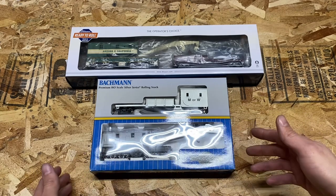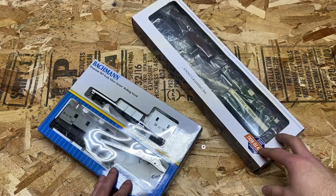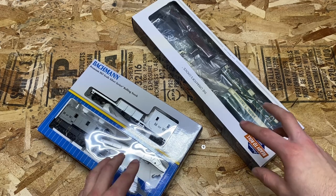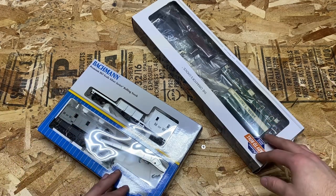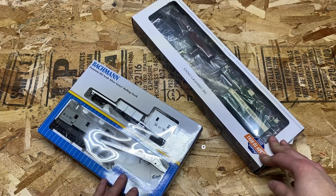I picked these up down in Waukesha, Wisconsin at a wonderful retailer called Hiawatha Hobbies. They have endless supplies of G scale all the way down to Z scale of anything you could want or need. That place is awesome — if you're ever down in the area, go check it out.